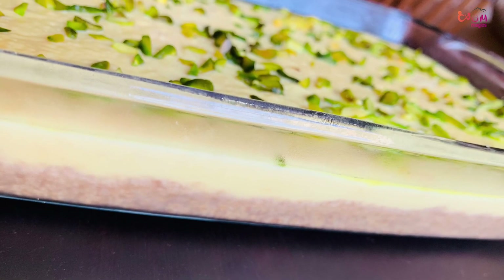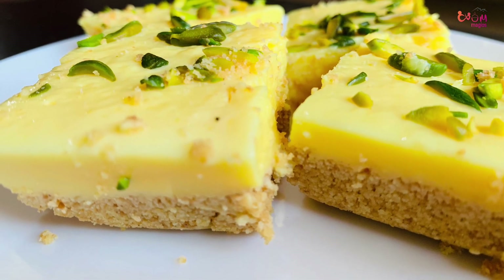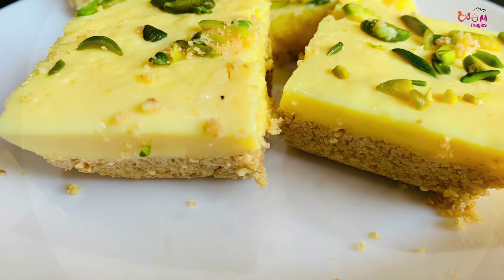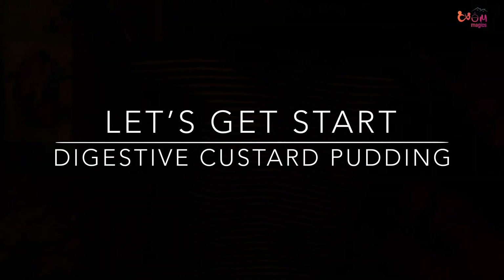I have a double layer dessert recipe. This is a very expensive dessert. We have a digestive biscuit and a custard powder — we have a digestive custard pudding.